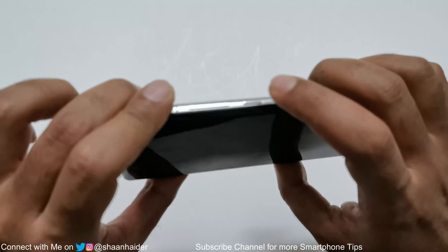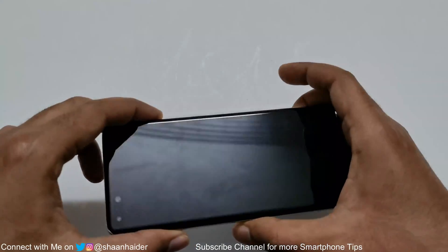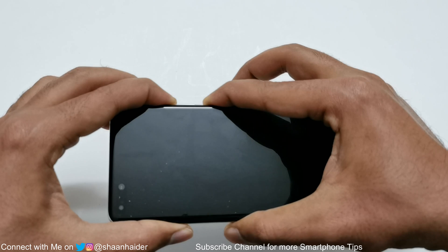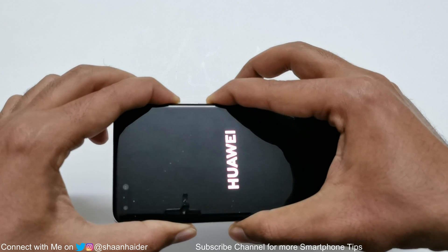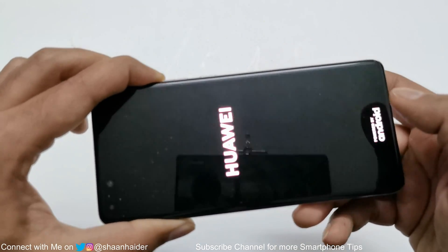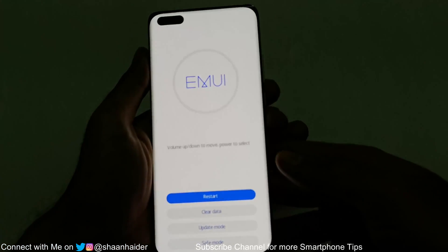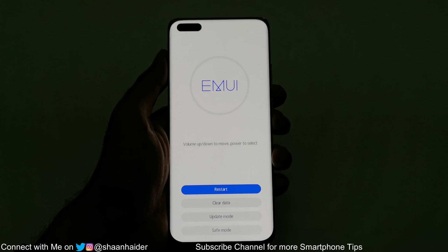The next step is to press the power key and volume up key together and hold them for a while. Keep pressing until the Huawei logo appears on the screen. Then you can remove your finger from the power key but keep pressing the volume up. And here we go — we are now in the recovery menu of the Huawei P40 Pro.